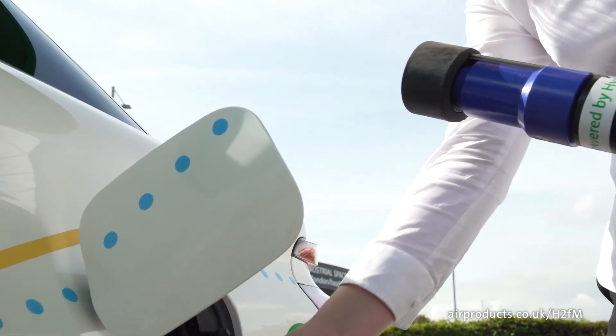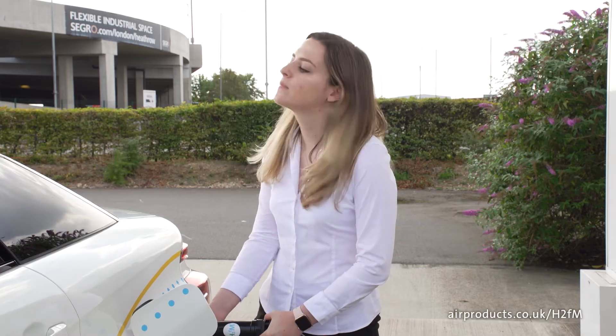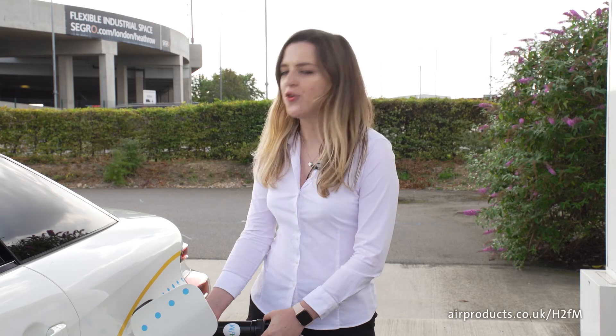Then attach this to your vehicle, ensuring that it is securely locked into place. Sensors are present to ensure that the seal is complete, otherwise the hydrogen will not dispense.